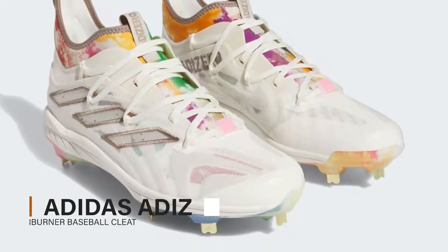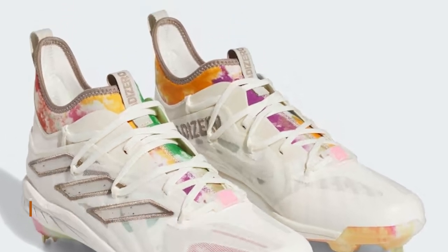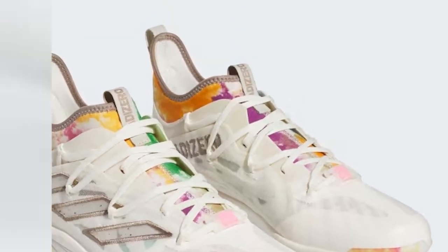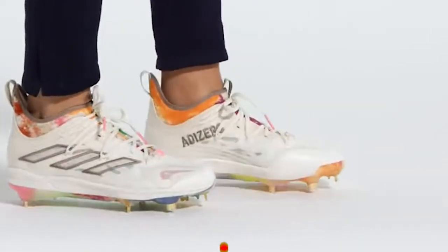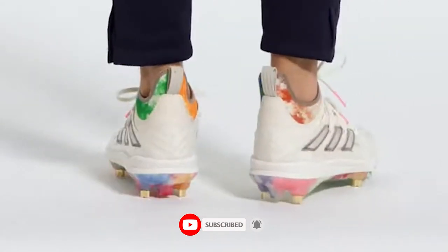Adidas Adizero Afterburner Baseball Cleat. Bring a splash of tie-dye into your uniform with these Adidas baseball cleats. Inspired by the vivid colors at summer concerts and festivals, they have colorful accents on the midsole, outsole, and collar to liven up your look on game day.